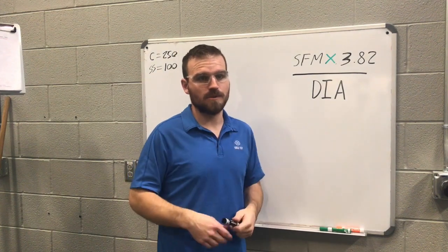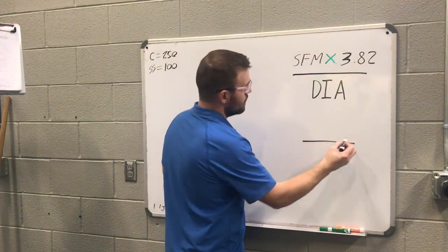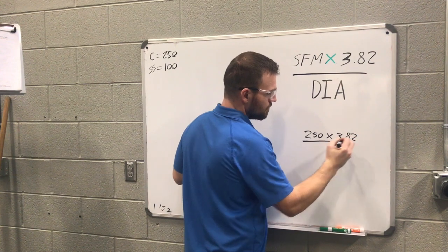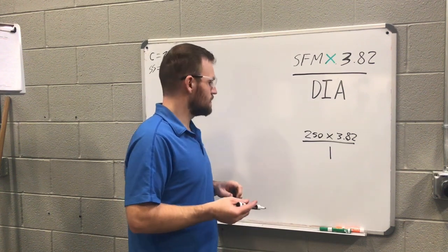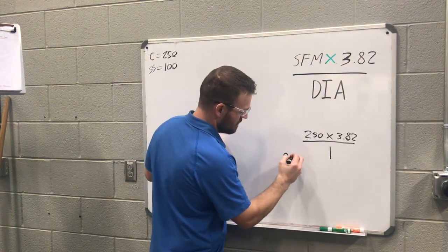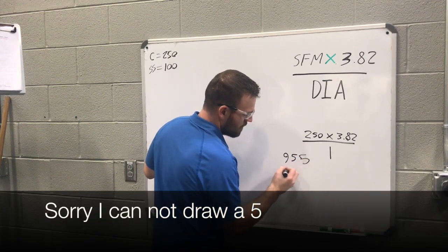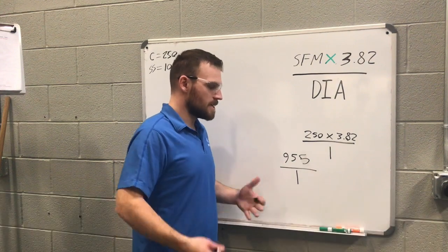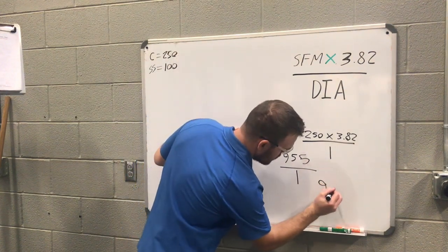Let's work an example with a carbide bit on a 1-inch diameter part. The equation is: 250 surface feet per minute multiplied by 3.82, divided by 1 inch. So 250 multiplied by 3.82 equals 955. Then 955 divided by 1 inch diameter gives us 955 RPMs. So your answer would be 955 RPMs.